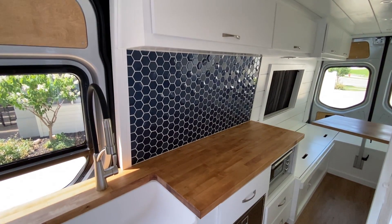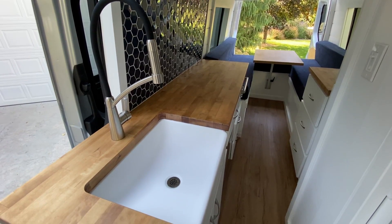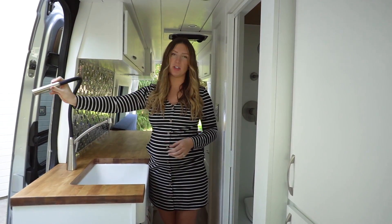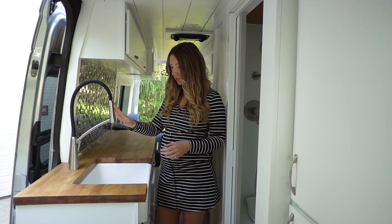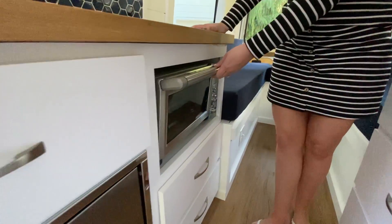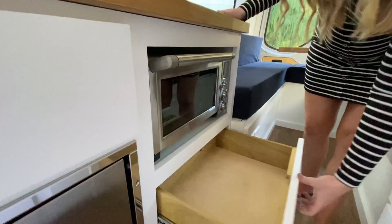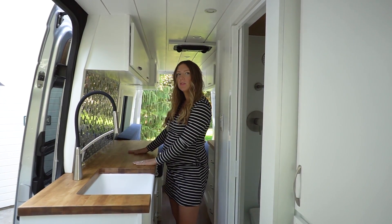Then we come to their kitchen. They wanted a nice big kitchen with a large farmhouse sink — a brushed nickel and black faucet that actually detaches, so you can spray things off outside the van. They've got storage down below under the sink, as well as a 65-liter Isotherm fridge and a toaster oven so they can bake and cook, plus an induction cooktop they can pull out and plug in when needed.